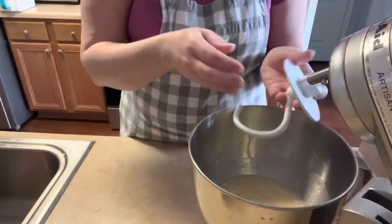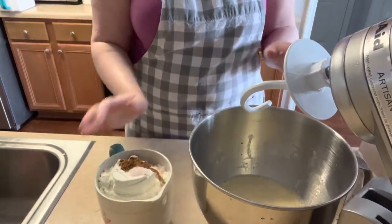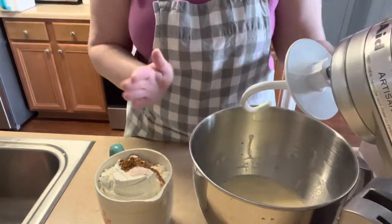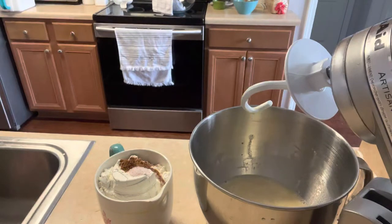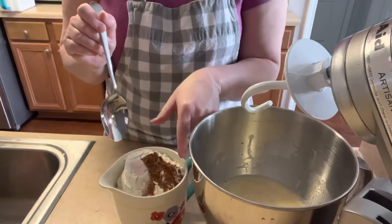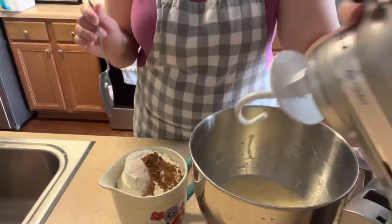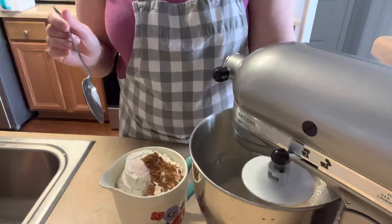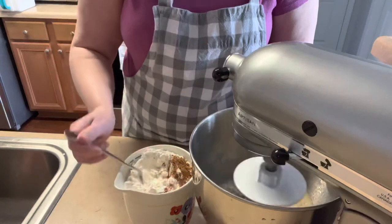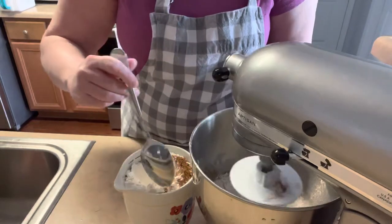We're going to use the dough hook on the mixer. Now we're going to start slowly adding in the flour mixture — my flour, teaspoon of salt, and teaspoon of cinnamon. That's the secret to it: the cinnamon is in the dough, not just in the filling. Turn it on a low speed and add in spoonfuls at a time — this part does take a while.